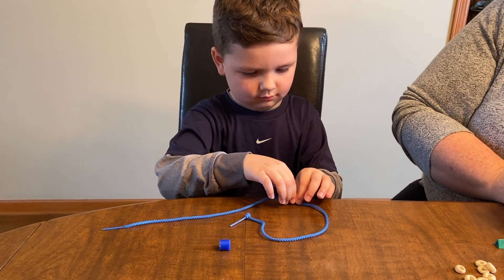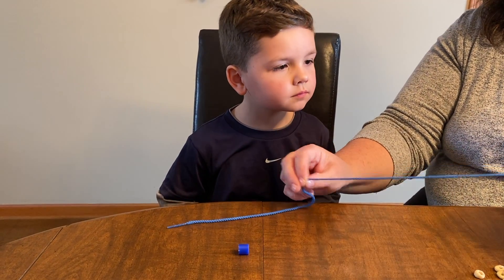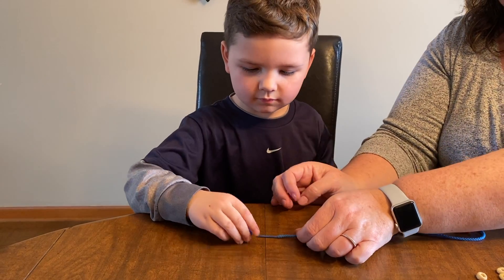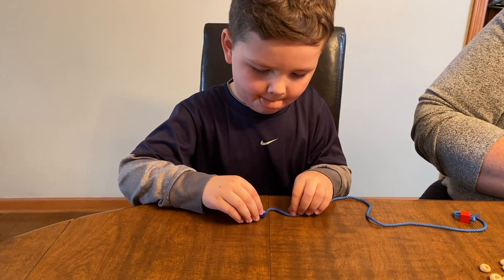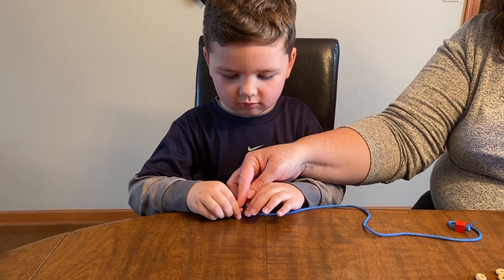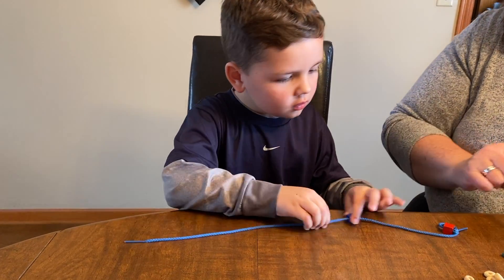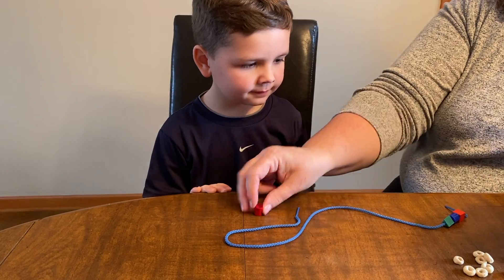Can I show you one time? Okay, so you put it on the lace and you pull down. And pull down. A couple more — let's do that one.